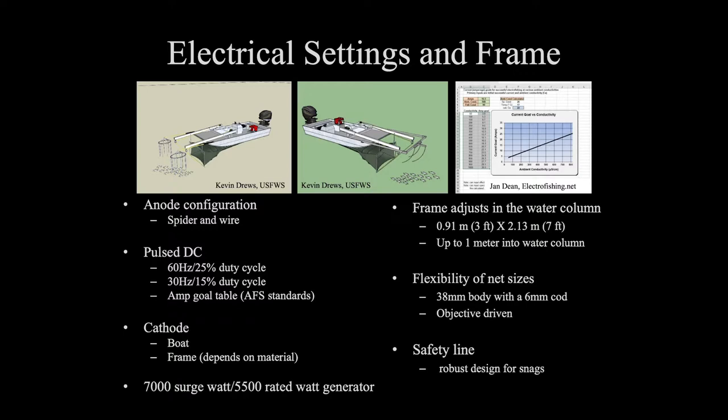Going into the frame itself — it's a three-foot deep, seven-foot across frame. It fishes about three feet into the water column. It's hooked up to a winch system, which allows us to bring the frame out of the water or lower it in. That's been really helpful if you get into shallow situations or debris like logs in the water. You can lift the frame out, go around, and continue your transect.